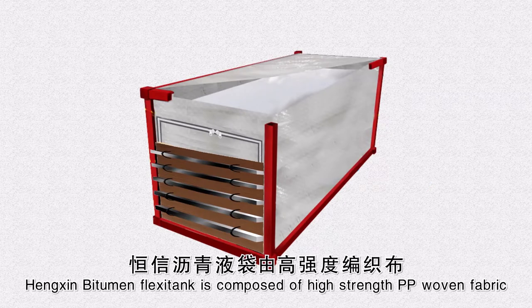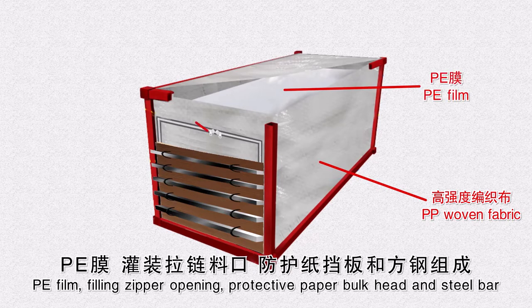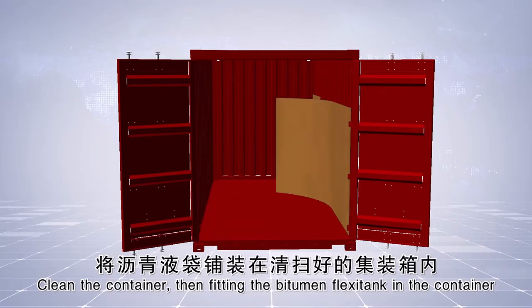Henshin Bitumen Flexi Tank is composed of high-strength PP woven fabric, PE film, filling zipper opening, protective paper bulkhead, and steel bar. Clean the container.